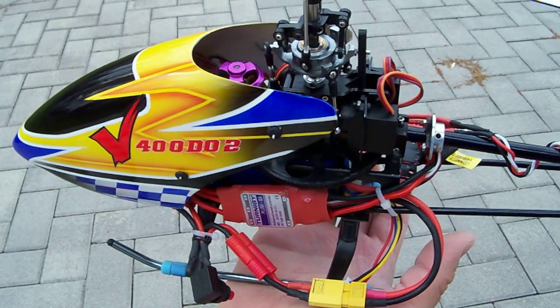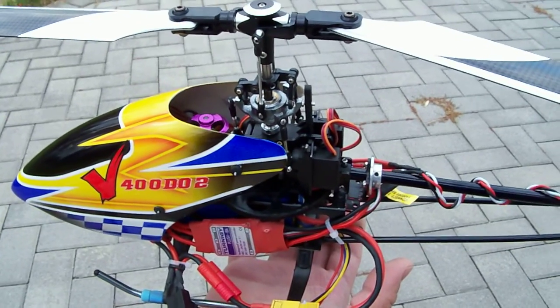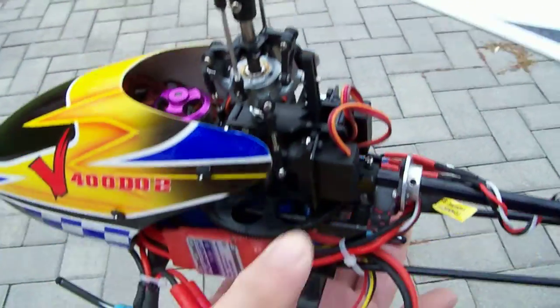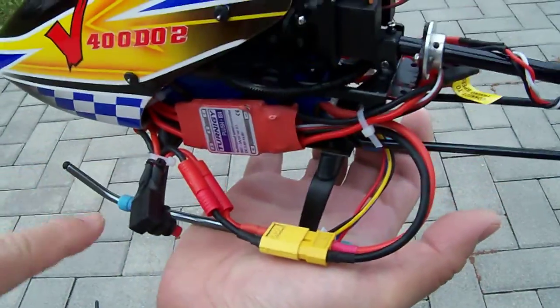This is Walkera's latest 6-channel flybar helicopter and we're going to talk about the latest mod we made for it. It already has the brushless main motor system, the three metal gear servos which make the cyclic control superior, and we've added the Super Skids 400 with the Super Grips.